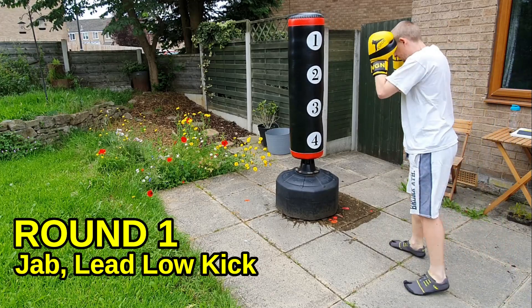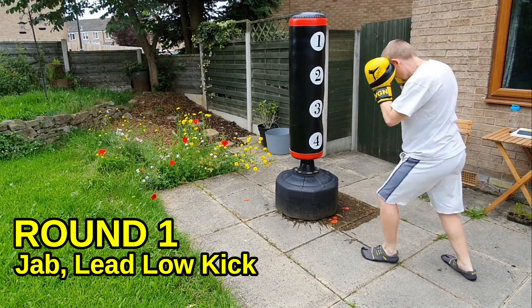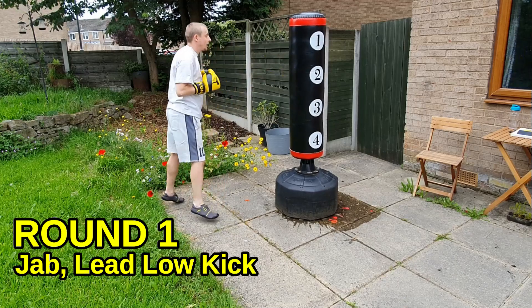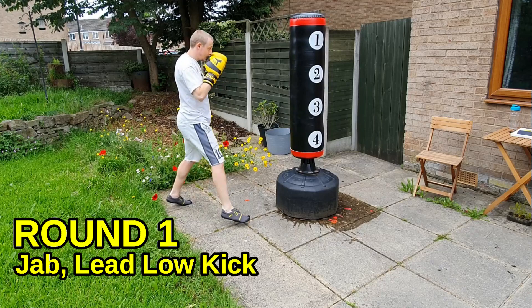Keep moving between your shots — whether that's staying on your toes or a little footwork left and right. This is going to be true for the whole workout: you never want to be standing still. Even if you're tired, just move around. You can paw at the bag with light jabs, just keep moving. Get into the habit of getting your breath back in your stance.